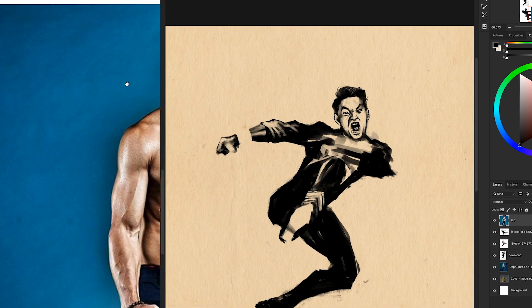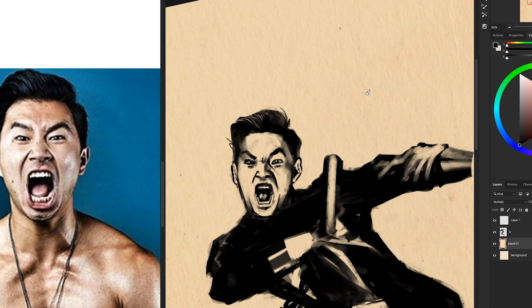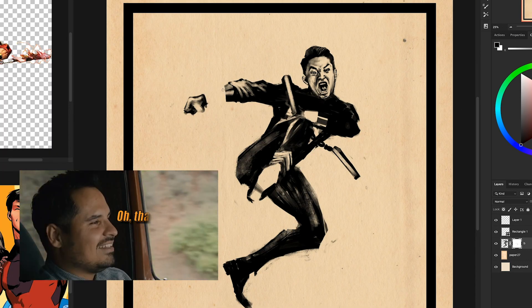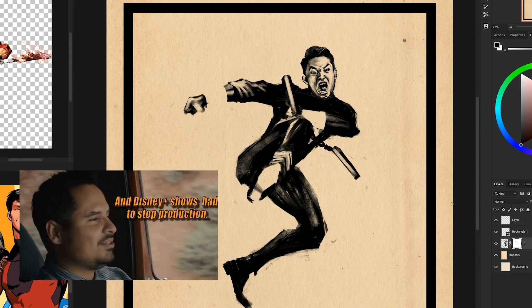One thing you'll see with my style is that I really like to work with silhouettes and then kind of carve in from the sides — approaching it a little more like working with clay or something. I did just read that the director of Shang-Chi, Destin Daniel Cretton, tested negative for coronavirus, so that's excellent news.